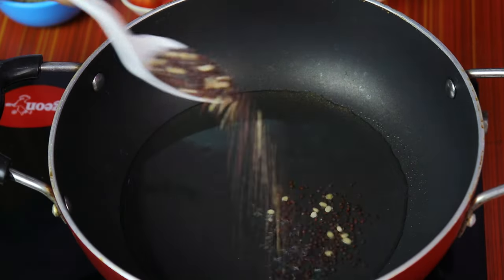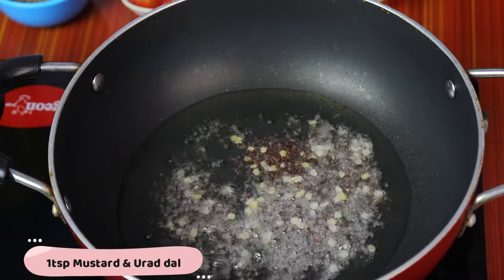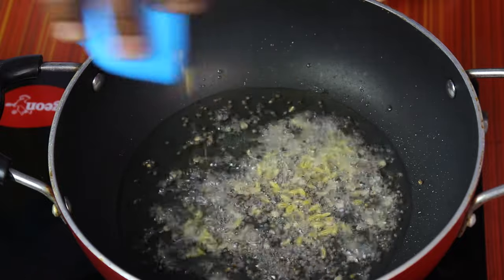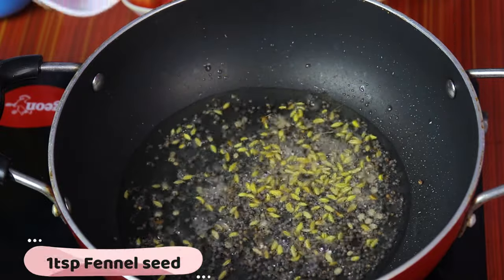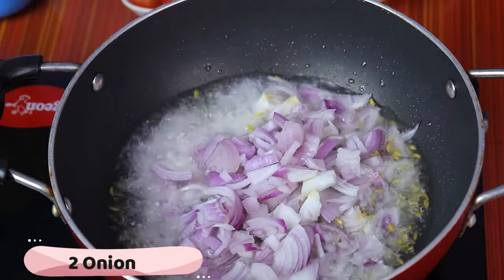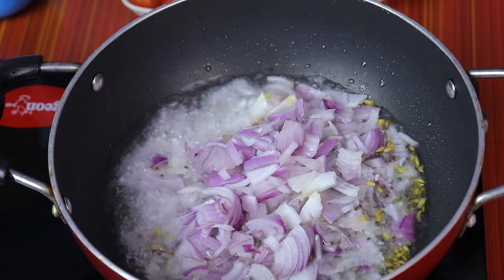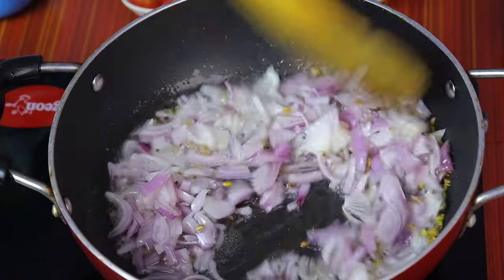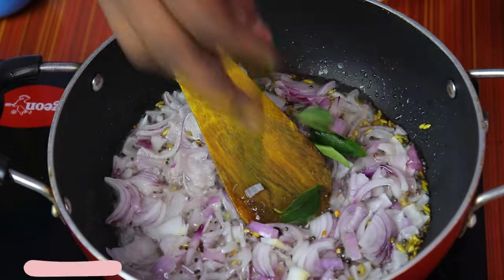Let's put a spoon. That's a spoon. 2 medium-stress veggies — add some vegetables to the vegetables.